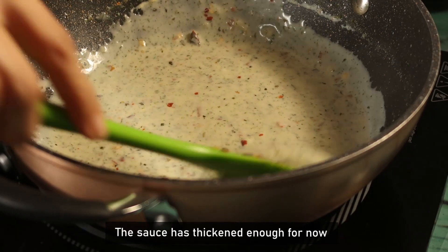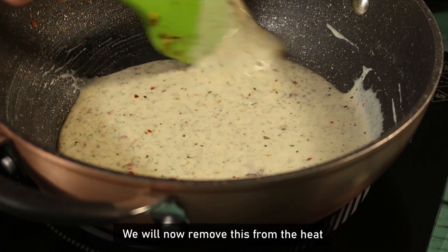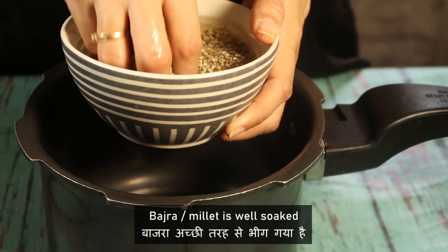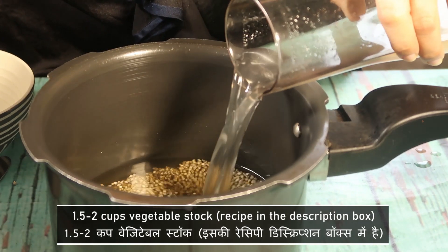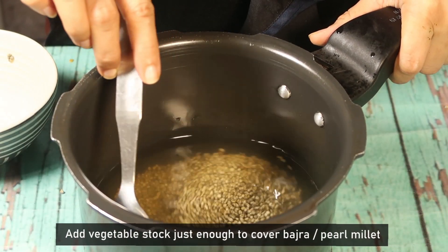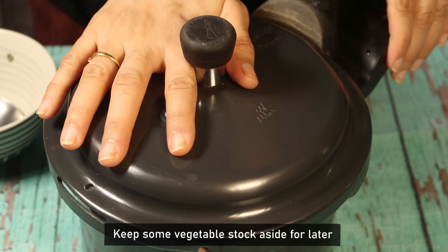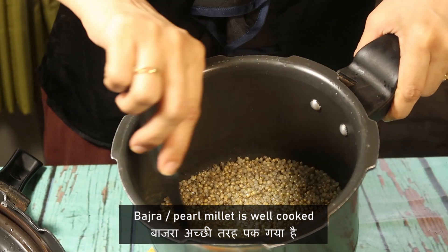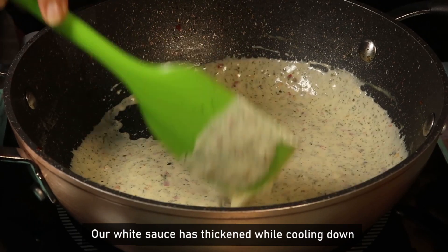You can see the white sauce has thickened nicely. Now we will put the bajra in the pressure cooker. We will add some vegetable stock to it. Look — it is good and thick with our white sauce.